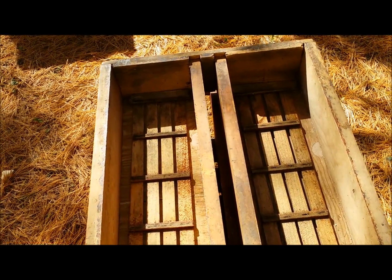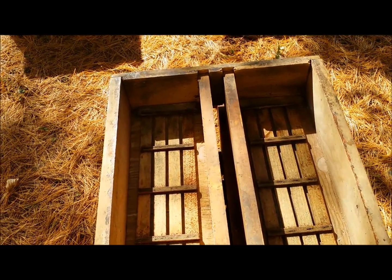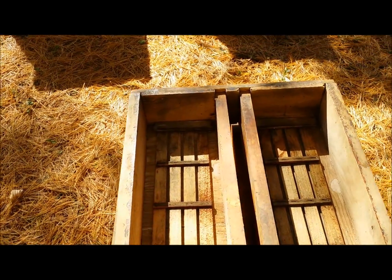I like those because it prevents a little bit of robbing that might go on. It keeps the bees that you're trying to feed working on what you've given them instead of other bees stealing it. That's my theory anyway.